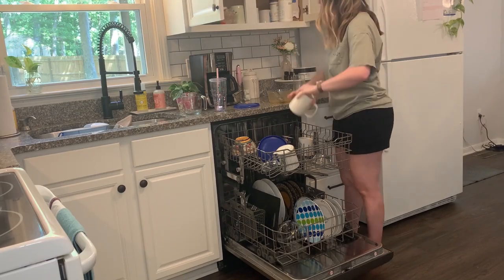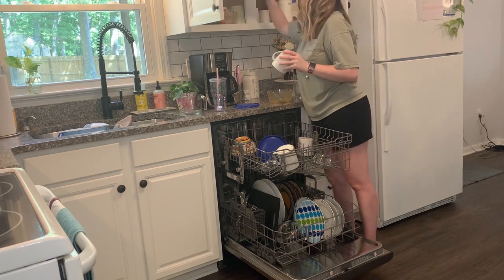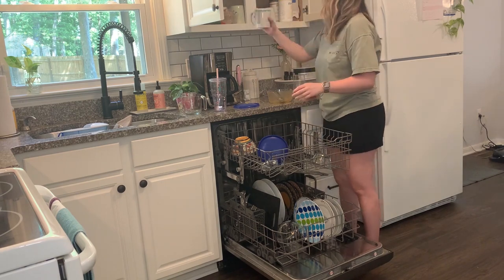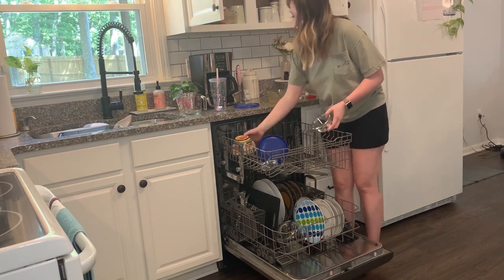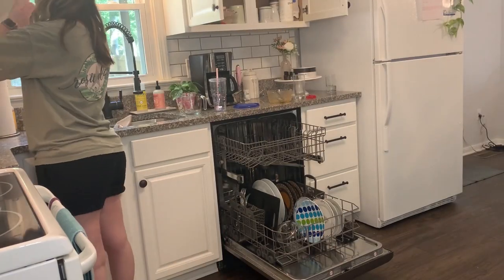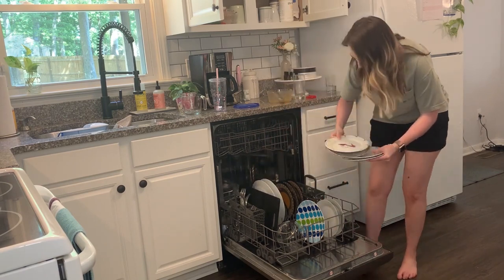If you are cleaning along with me, we are moving on to unloading the dishwasher and putting everything back where it goes. I really try to do this at the beginning of the day — I try to run my dishwasher at nighttime. And if you are not cleaning along with me, let me know in the comments what you are doing while you watch. Are you sitting and relaxing? Hopefully the weather is nice where you live — it has been gorgeous here lately.